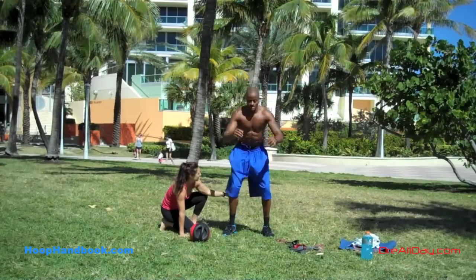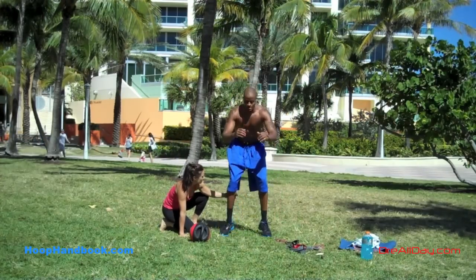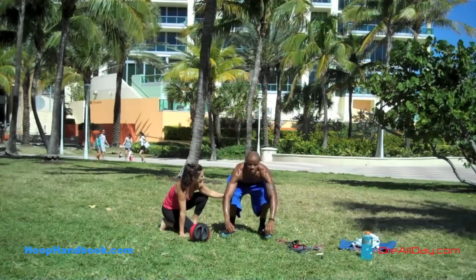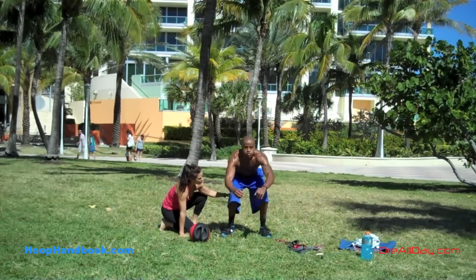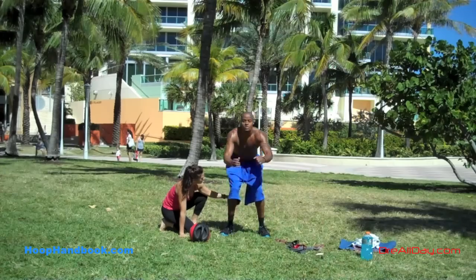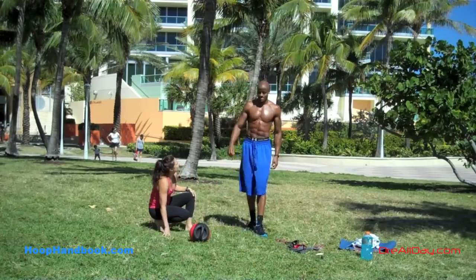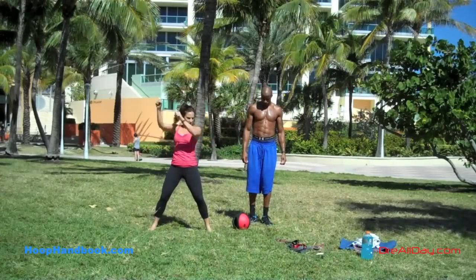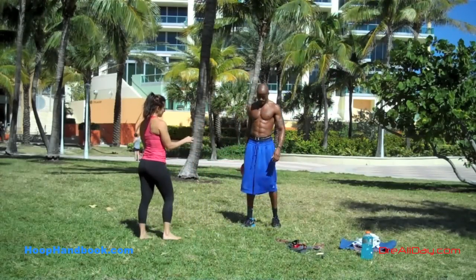I'm just gonna take these small jumps about six inches up in the air. As you can see, Maria's marked where she wants me to drop my hips low on the landing. It's really the squat part I'm most paying attention to — the range of motion in the hips. As I jump up only about six inches, I want to land low.